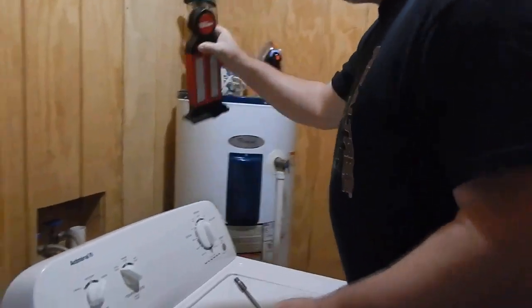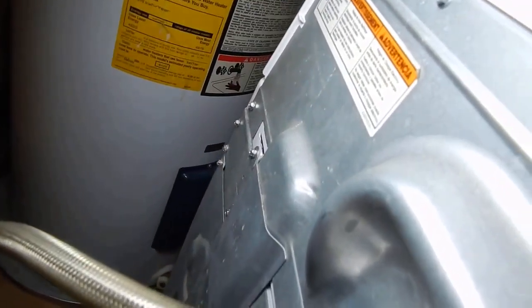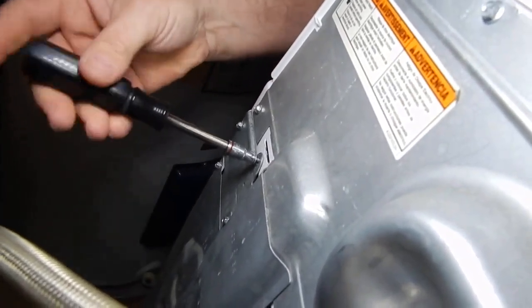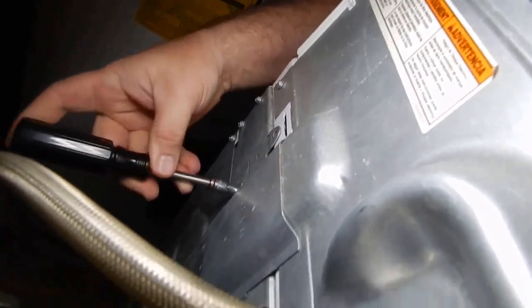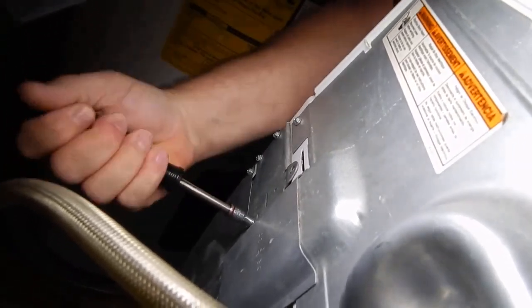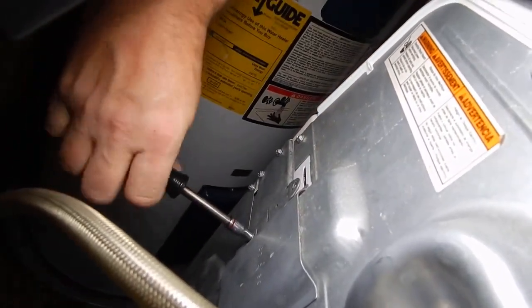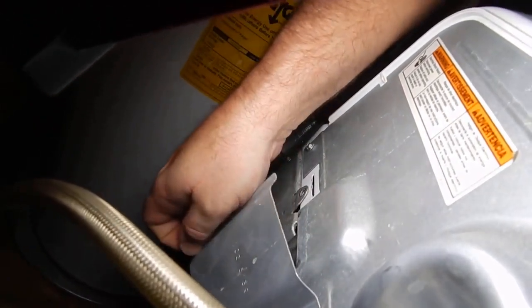Starting back here on the very back, you're going to have a screw right here you've got to take out, and you've got one on the other side here, and you've got one right here to take this little cover off. I'll go ahead and get them taken out. These are just little quarter-inch screws, so let you know what size they are. Just take that little cover off.